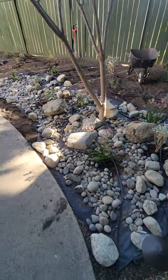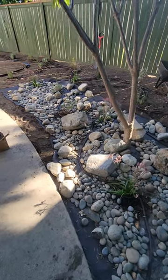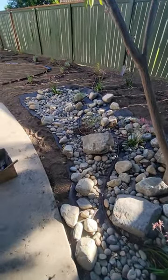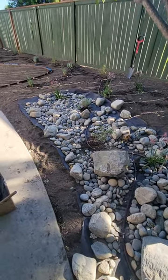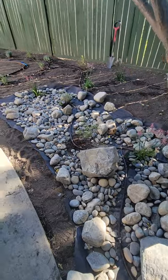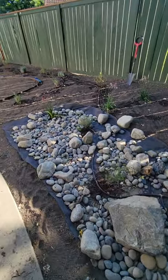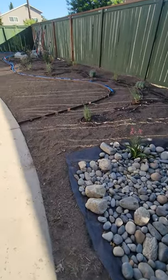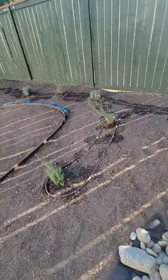We did a Netafim drip installation above ground instead of the subsurface, which I normally do for the karapia and some other plant material. We did a surface installation of Netafim 0.6 gallon per hour drip line and just want to show you how I got the grid going.